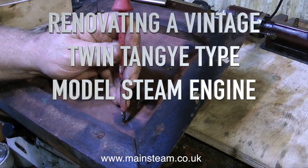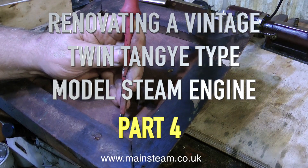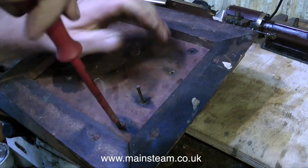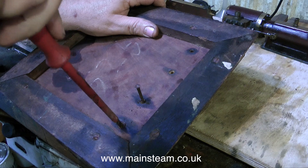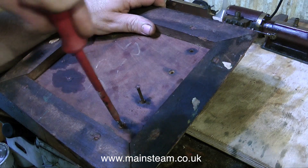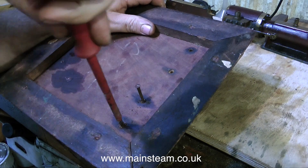Part 4 of renovating a vintage twin tangy type model steam engine, and this is about the base. A model base is the most important part of the model. If you have a beautiful model on a really scruffy base, the eye automatically gravitates to the worst part of the model, which would be the base.